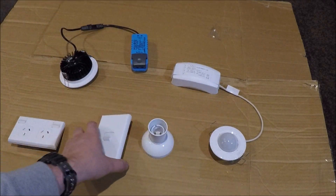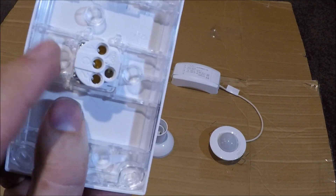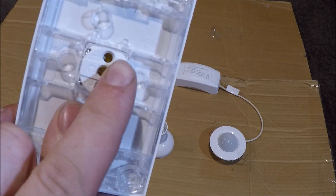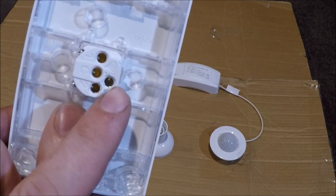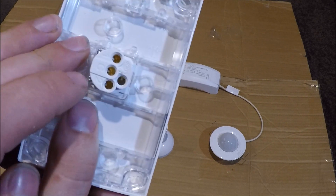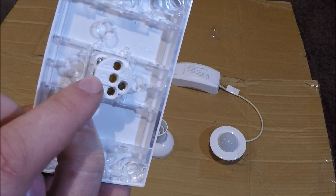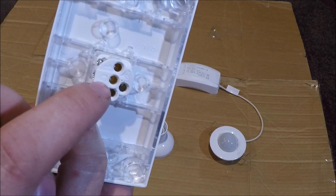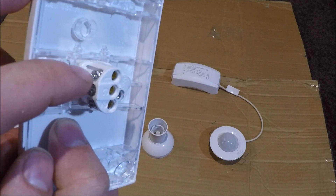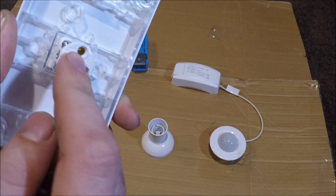Next up, the light switch — a bit more complex. What we've got here is one, C, two, and a loop terminal. The loop terminal is nothing to do with the switch — it just acts like a connector for joining two cables together. The C is your common, which is the red cable that comes from the switchboard. That is your live cable — it's live all the time until you turn the circuit breaker off.